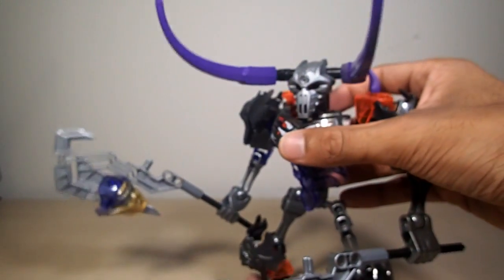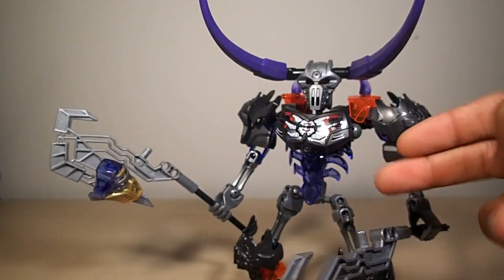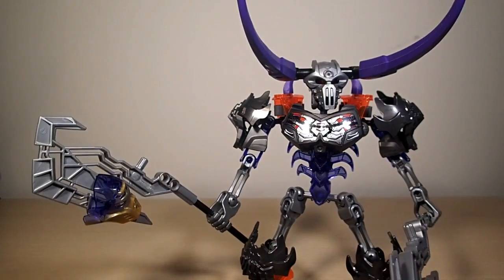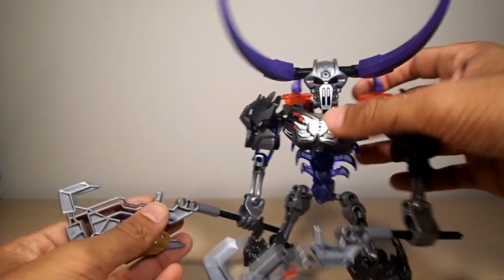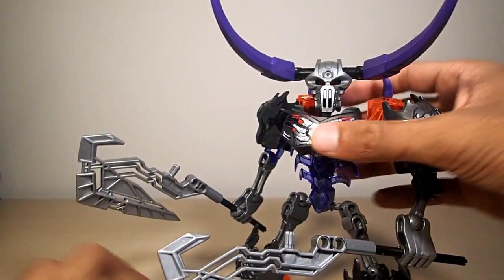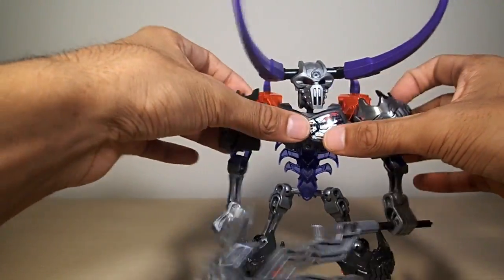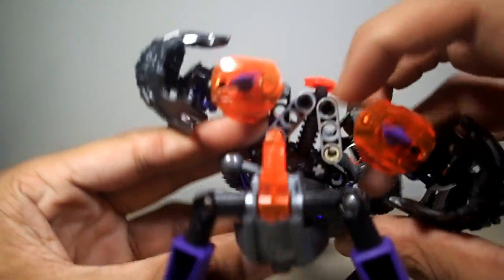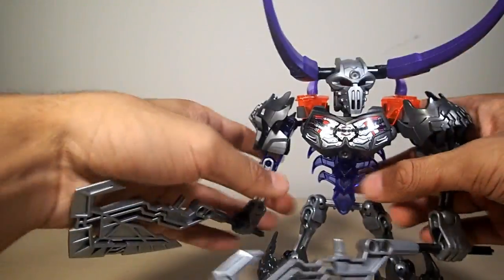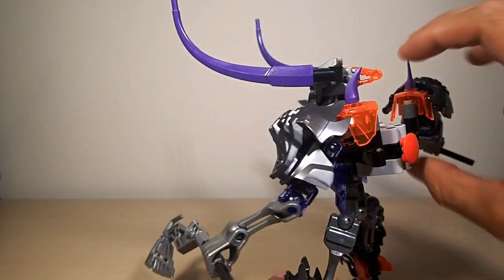His articulation is a little bit odd. He has the head, hips, knees, and feet — all the articulation Skull Slicer had — but he also has armpit joints that spring right back thanks to a little Technic mechanism, and that's tied into the gimmick.